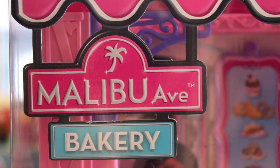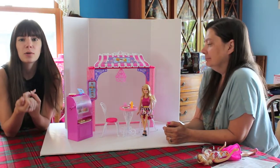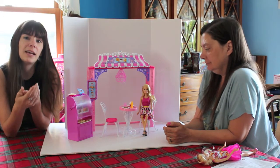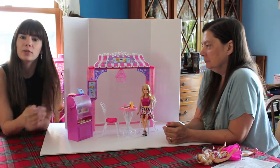So there are three play sets so far in this line. We have the cafe, which is right here. There's a grocery store type of one, and then there's a pet boutique as well. They all kind of have the same look and feel to them.